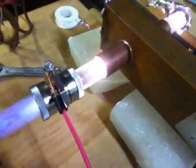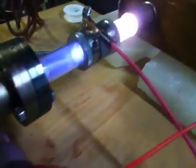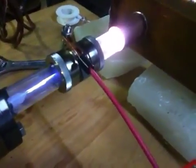And we have a little Swagelok coupler that I stuffed a pinhole collimator into to act as an extractor for the positive ions into the main chamber.